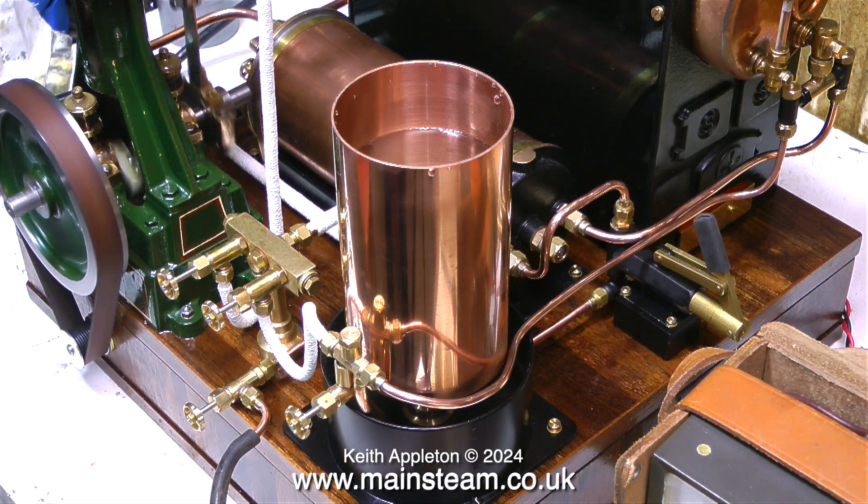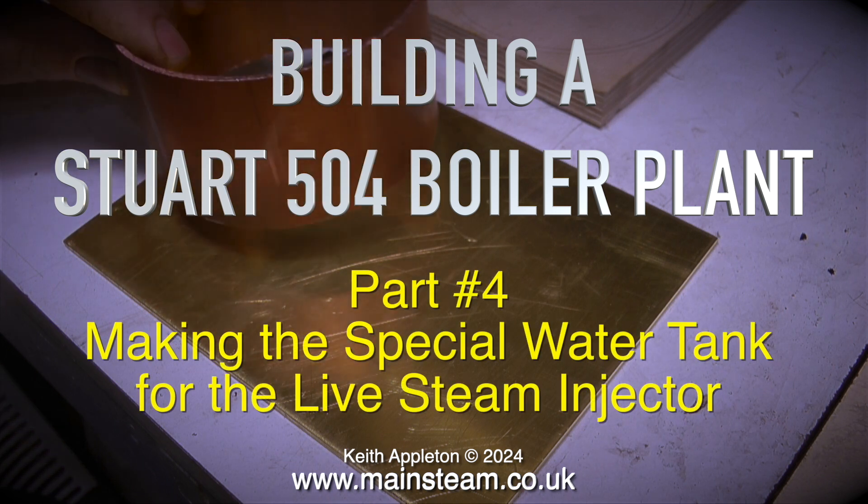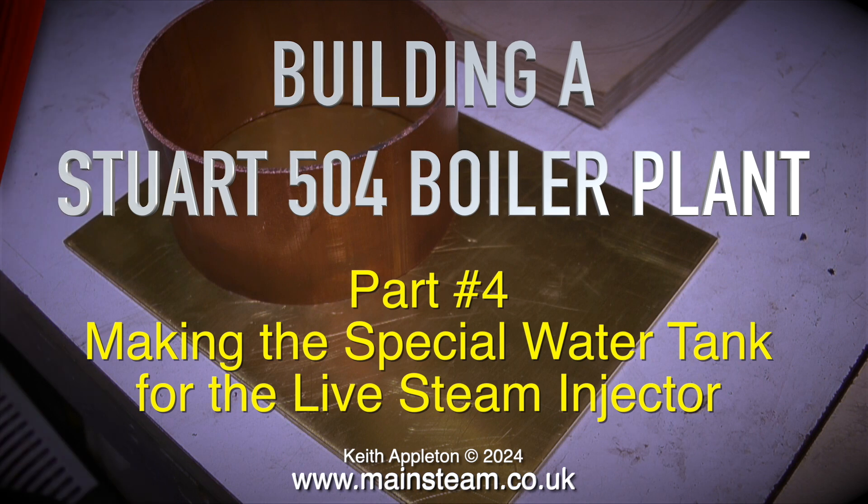I originally created this special tank for a series called Building a Stuart 504 Boiler Plant, and quite a while after that I also included it in one of the Top Tip Time videos. This is the complete creation of the tank from start to finish, and it begins with edited extracts from several episodes starting with part 4 — making the special water tank for the live steam injector.